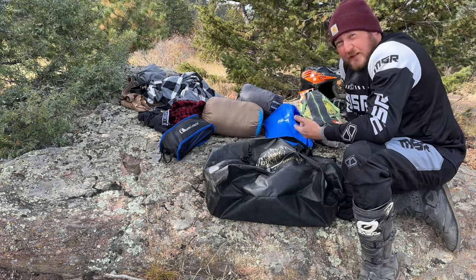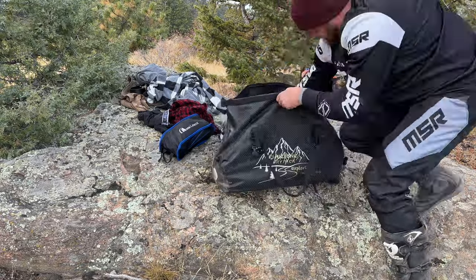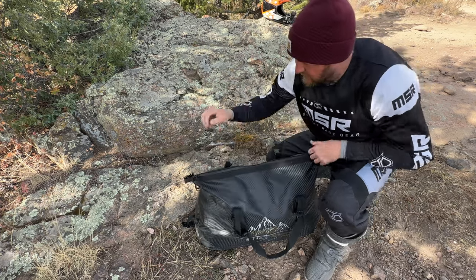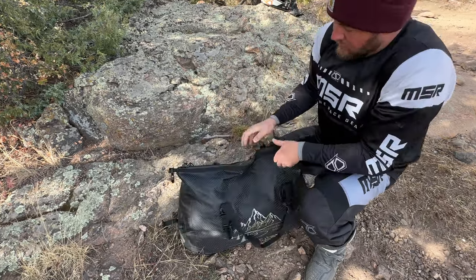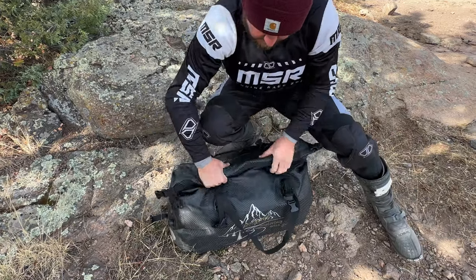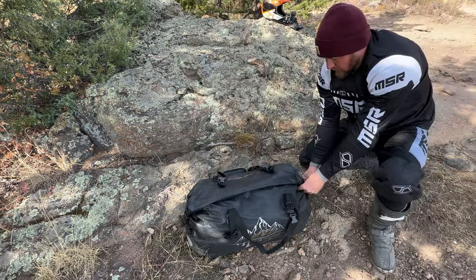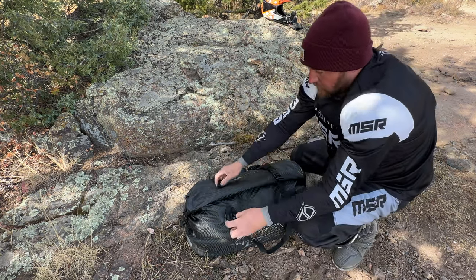Let's throw this all back in and I'll show you how to wrap it up. We have everything back inside. Now to roll this up, go ahead and zip it up, find your air valve — it's on the side. What you want to do is roll it, and you can hear the air coming out, compressing everything nicely.